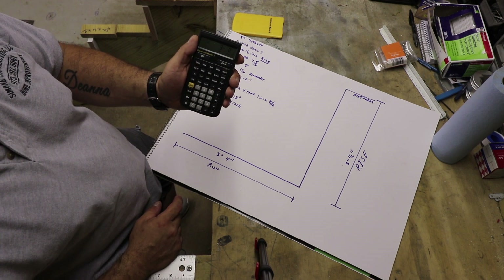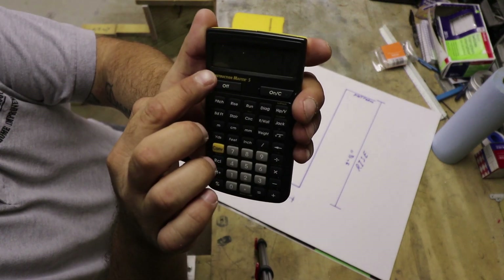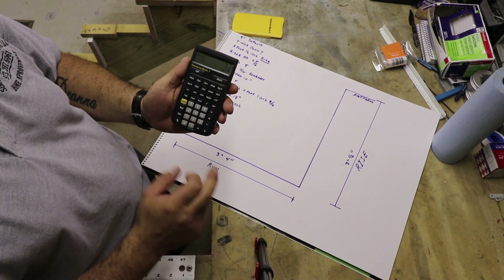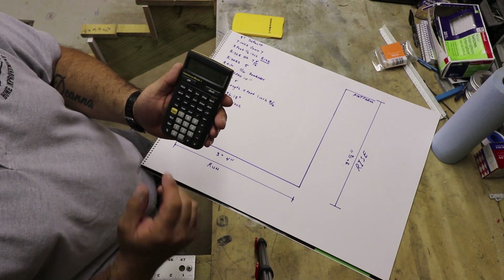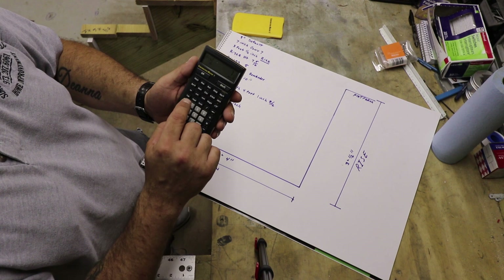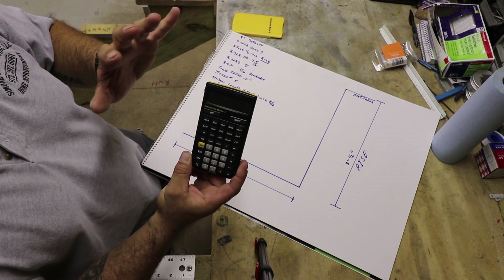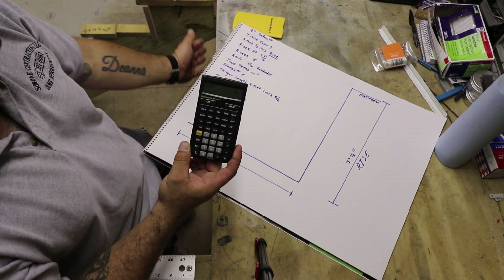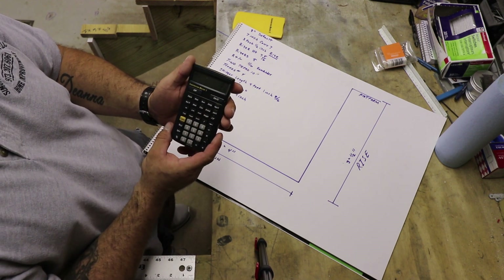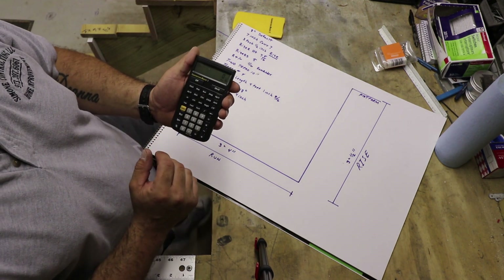After inputting the rise you keep hitting the stair button. A warning sign with an exclamation point appears telling us that with our given rise we cannot meet exactly a seven inch riser — it comes out to seven and five-sixteenths, which is seven and a quarter heavy by a sixteenth. Hit stair again: it tells us we have five risers, and that includes your platform — the front face of your platform counts as a riser. Hit stair again: there's a remainder of one-sixteenth of an inch in riser height, which is no big deal — you can lose it in your first or last riser.